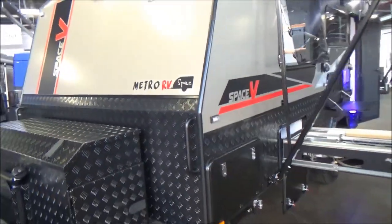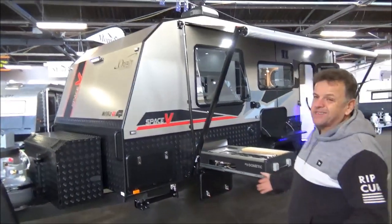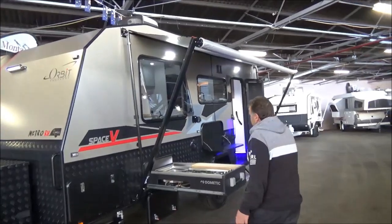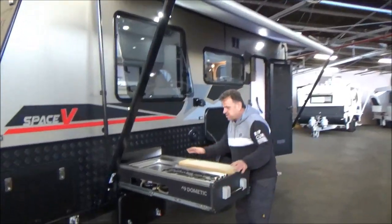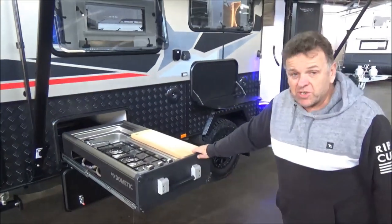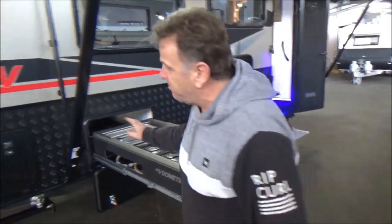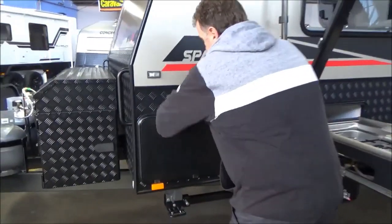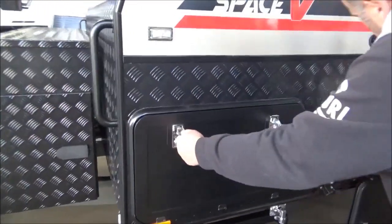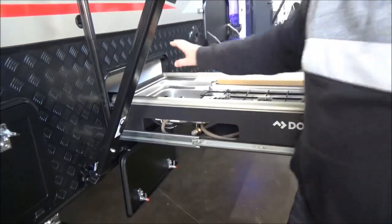Metro RV spec is back in force. This van is loaded up to the hilt. We'll start at what most would consider one of your favourite bits. We're going to have a few kitchens on offer — this one's got the Dometic, the next one coming is going to have a different kitchen, so you can have a couple of options. There's a gas bayonet. These are plumbed up — you've got to connect your gas, but the water's all plumbed up already.